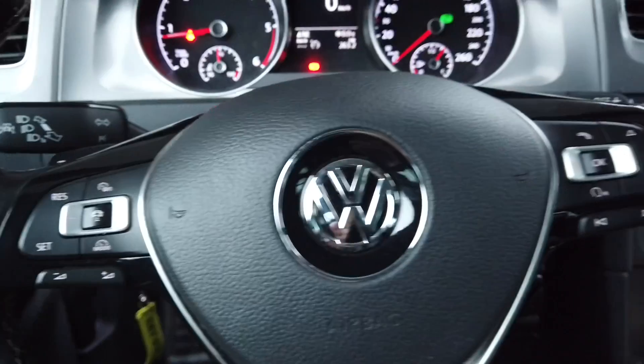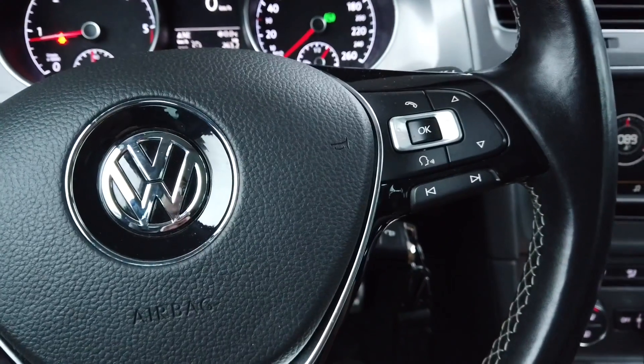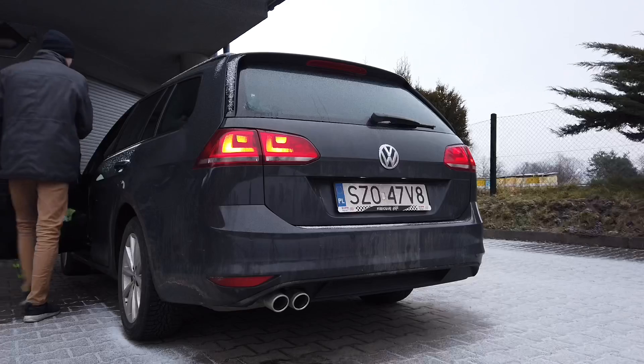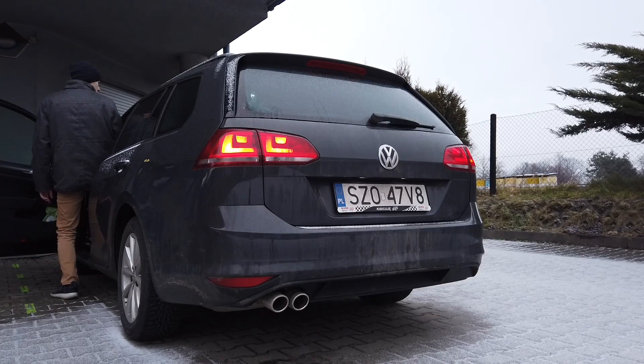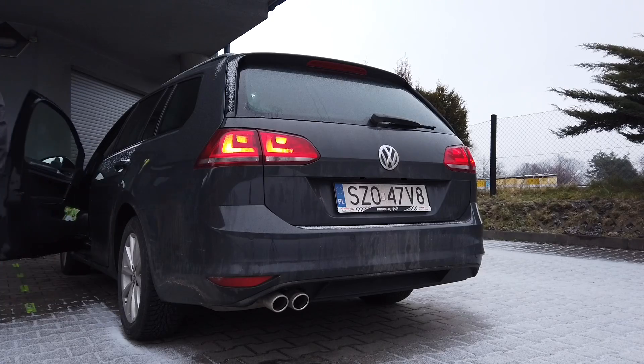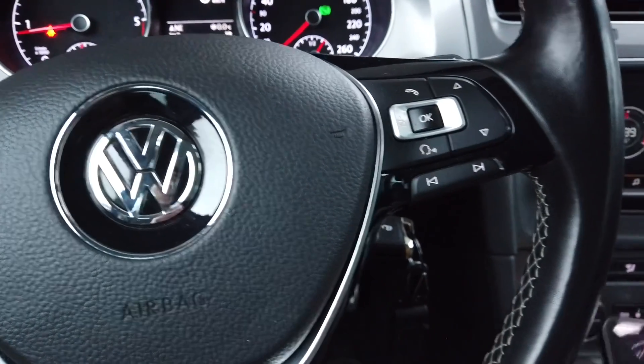Today we are going to activate five brake lights mode. By default you have only three brake lights — you have the center one and two side ones — and we are going to enable those two additional ones that are in your bootlet.